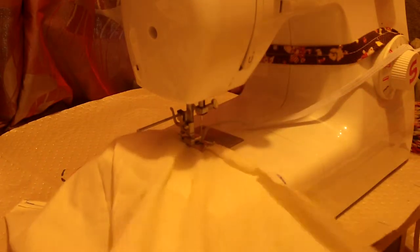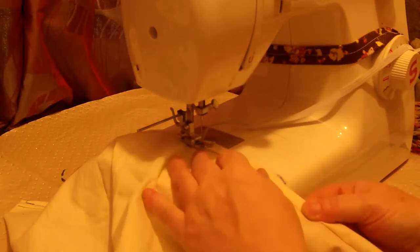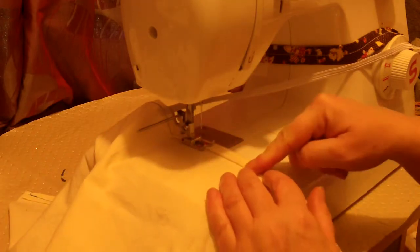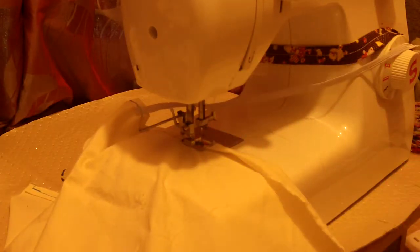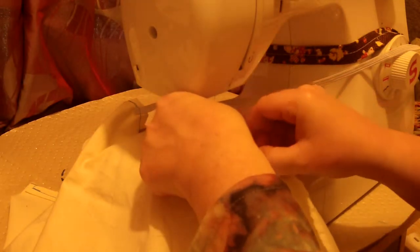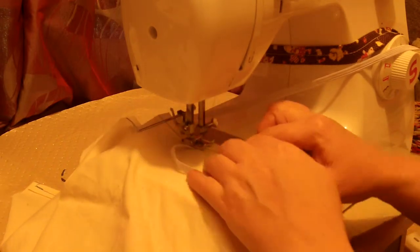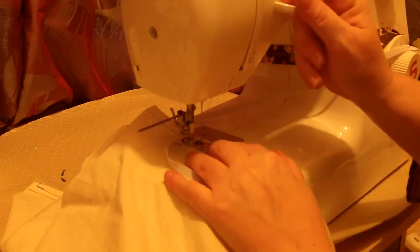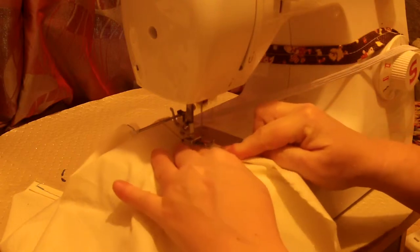There we go, it's really secure, absolutely secure. I'm going to refold my hem — I just pinch that, put it in position, I'm holding it in place over here — and then I sew again up to my next point. The next point is to hold the book in place. Very gently, I'm not going to stretch the elastic because I don't want to pull the whole thing over. To keep it secure, I'm going to reverse stitch over.